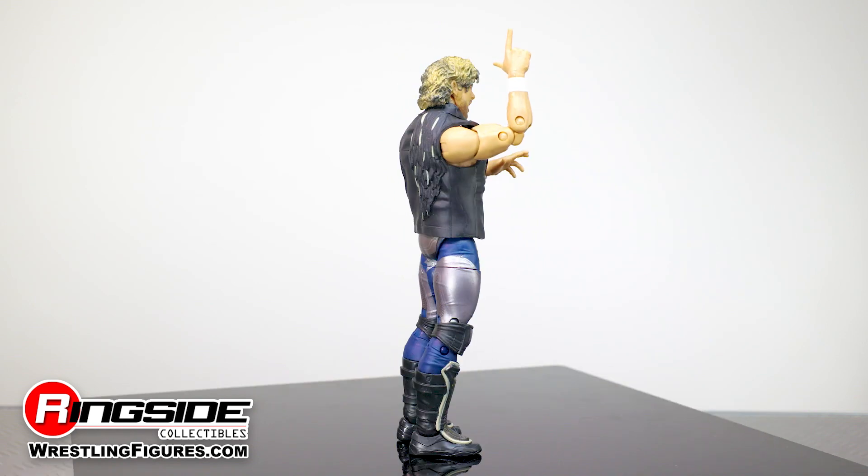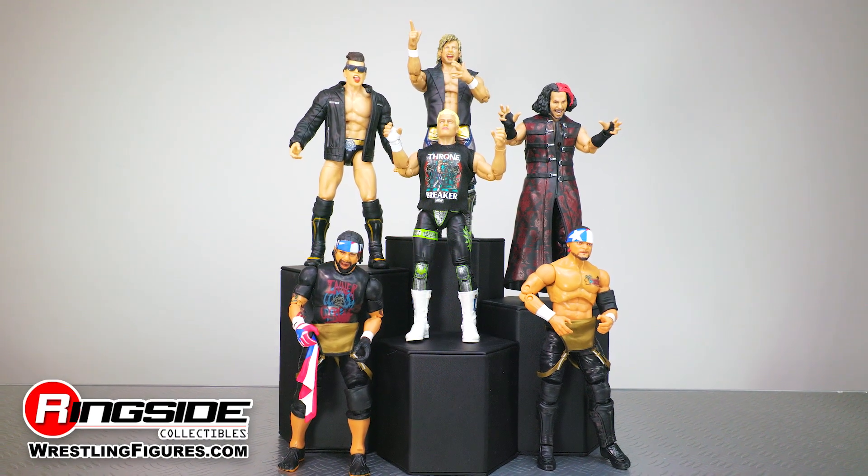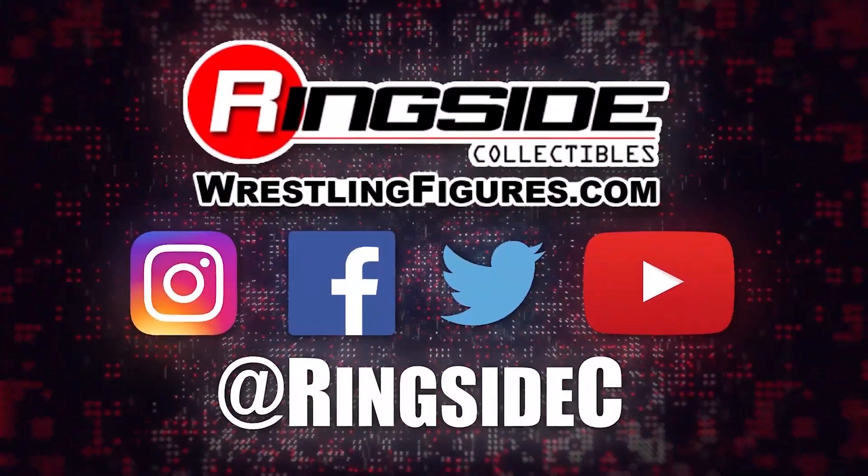Release your battle cry. Pick up Kenny Omega and the rest of the AEW Unrivaled line at Ringside Collectibles, WrestlingFigures.com, home of the largest selection of wrestling figures and accessories on the internet.